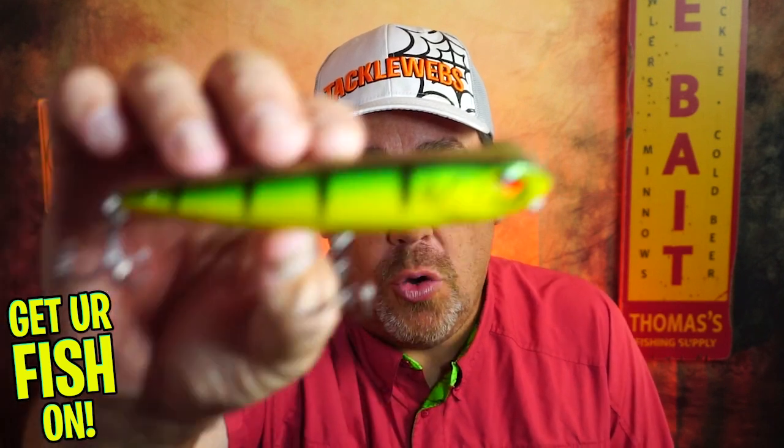Hey guys, welcome back to the channel, welcome back to the vlog. If you're new, I'm Steve Chapman. Today, you and I are going to take a closer look at the Riot Baits Ronin.